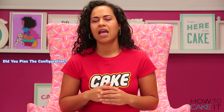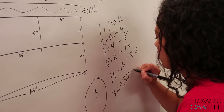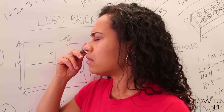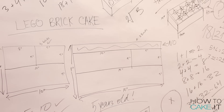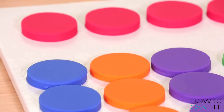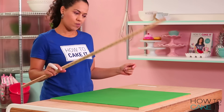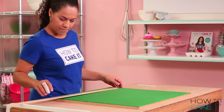Did you plan the configuration? In my head, I thought about how I wanted the bricks to be configured. Spoiler alert — it doesn't work out. This is vital in cake decorating because it's not a solid object, so no matter how much you measure and how much practice I have, it rarely works out exactly the way you thought it was going to with things like this. I've cut all of my circular pegs — I'm just going to lay them on a board and put them in the fridge to chill because I don't want to add them to my cakes until it's been assembled.